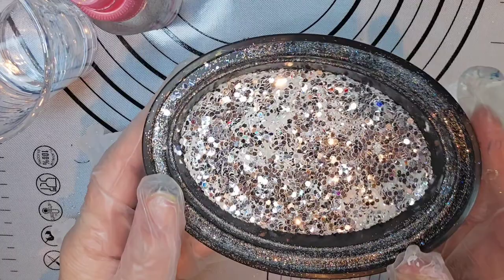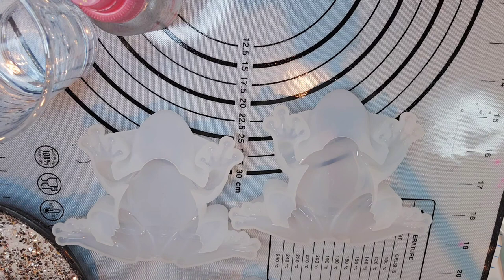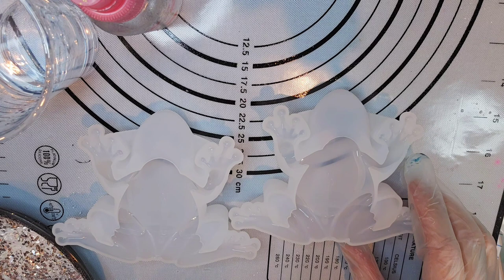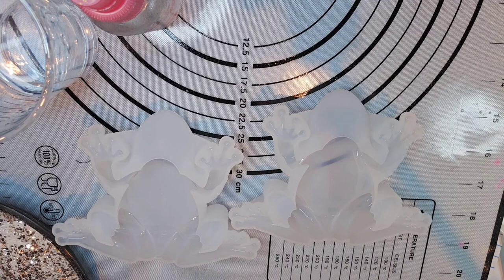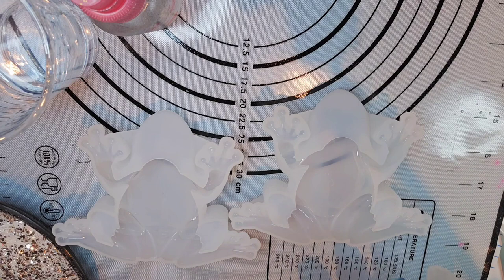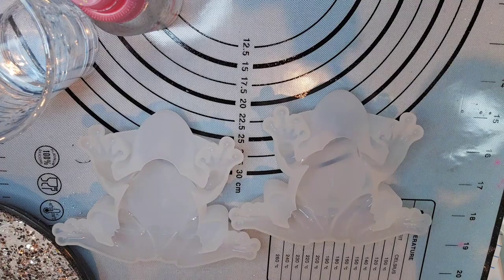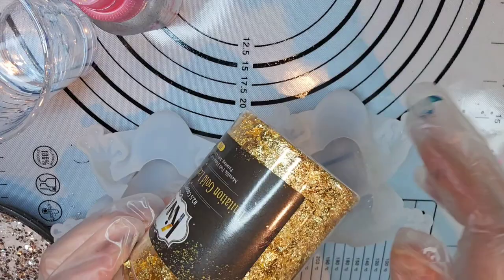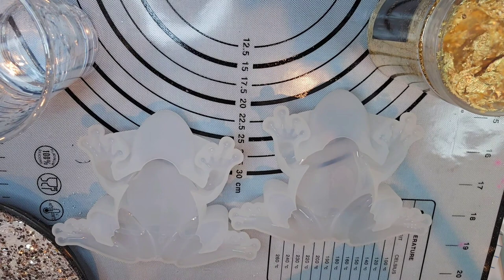This is a chunky glitter I've used before — it's one of my favorites. It may have come from Bling Glitter Boutique; I'm not exactly sure, I bought a big bunch of it about three years ago. Lots of different glitter places sell this type. How about we do one of each — one with the gold foil flakes and one with the chunky glitter? That's what we're going to do.